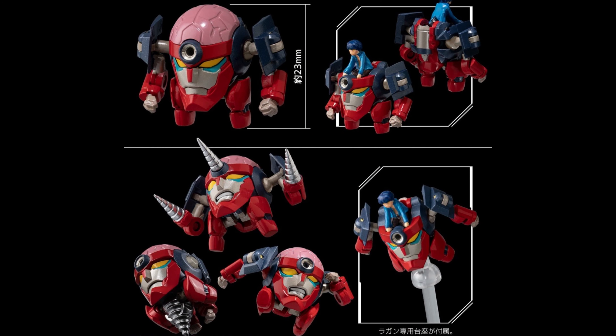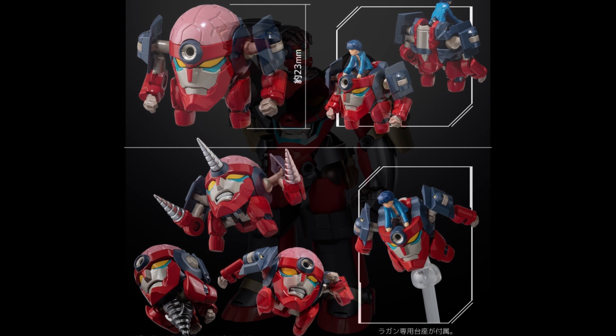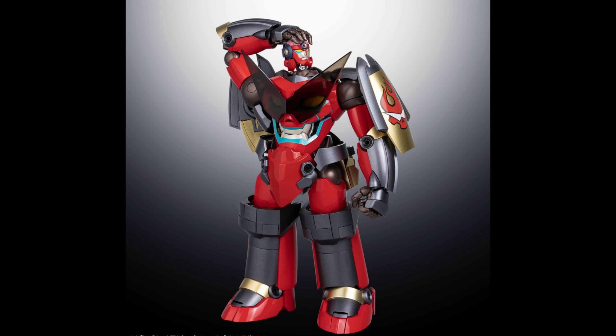Check it out — you guys thought you were only going to get the big one? You also get the head, the transformer figure, which is pretty awesome. It's included, and you can actually remove it, which is great. And that's the way it should be, honestly.